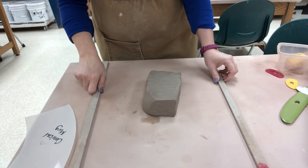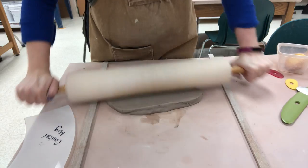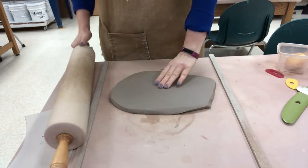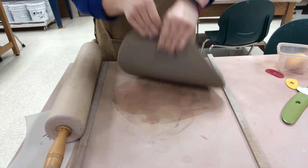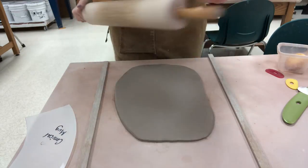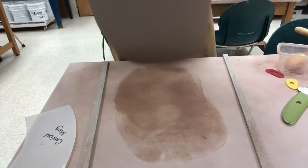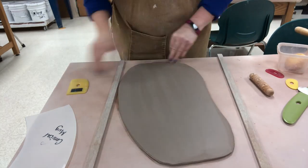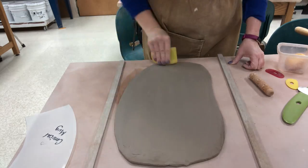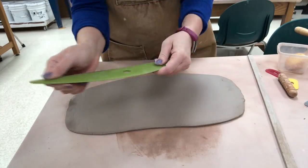Rolling out a slab — I'm using the same technique I've used in several other videos, so you can consult those for more detailed information. I am rolling out the clay, flipping it and rotating it, trying to stretch it evenly. I'm using hardwood ¼-inch thick slab sticks on either side of the clay, and I keep rolling and flipping until I'm down to the level of the slab sticks. When I'm down fully, I rib using a Mud Tools rib — compression of the clay is the most important thing about ribbing, as it will strengthen and smooth your slab.